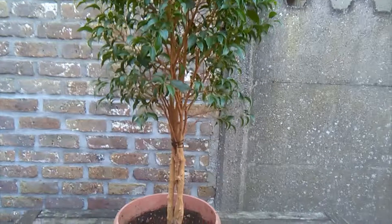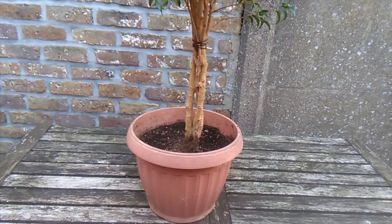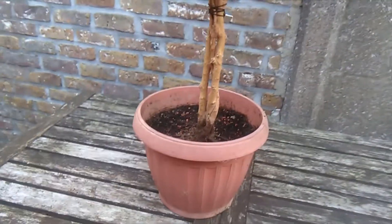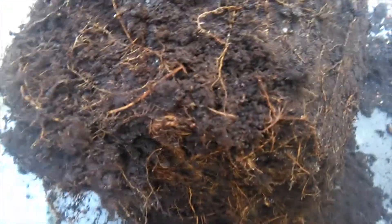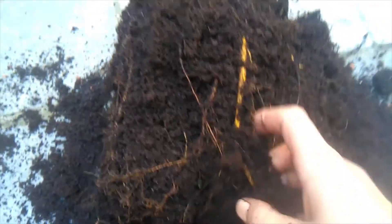Seeing as it's almost spring, why not repot him, and why not repot him with my peeps! So without further ado, let's do this. Before I start going nuts loosening up his root ball, you can see he's got a very healthy looking root system — very strong. I'm just going to break apart this old dirt and then wash out his old pot, and I will show you what I do along the way.